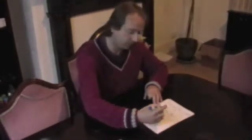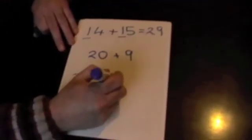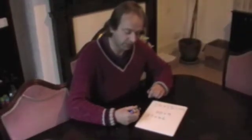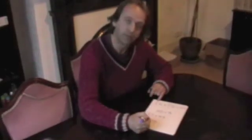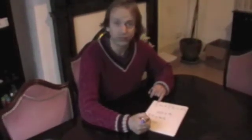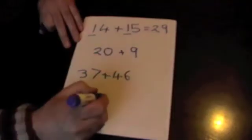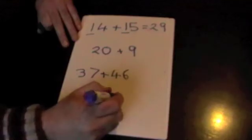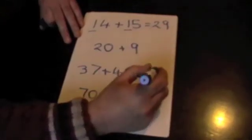And it works with more complicated problems as well. So if I was to do 37 add 46, exactly the same — what is the value of the tens? I've got 3 tens and 4 tens, and so that's 7 tens, which the value is 70. Then we do the same with the units, but this often catches children out. We've got 7 and 6, which makes 13, and they forget to add the extra 10. Of course, that comes to 83.